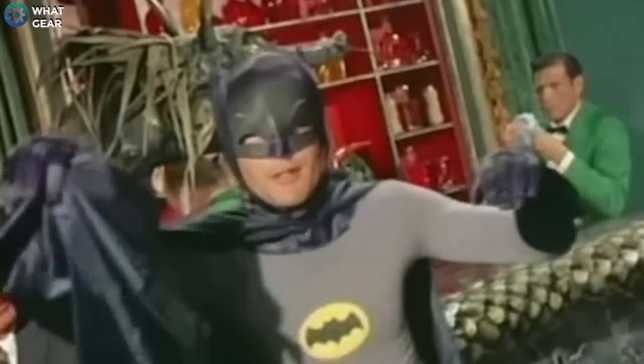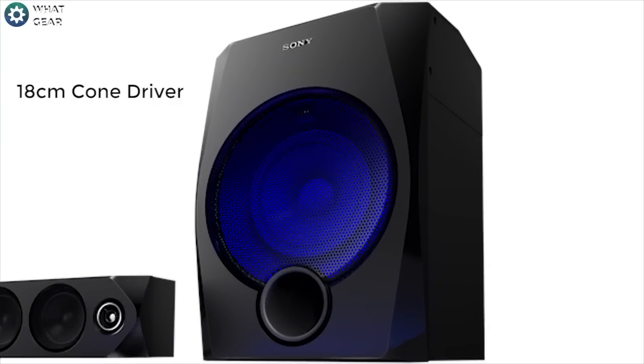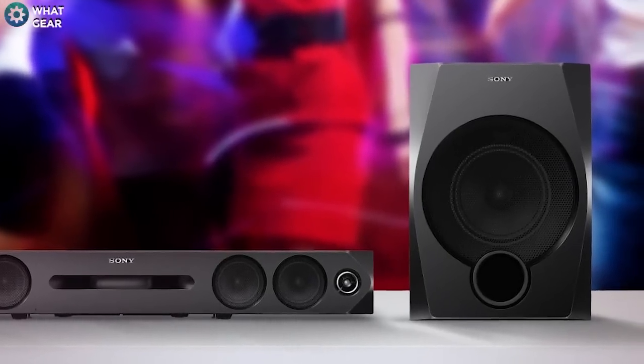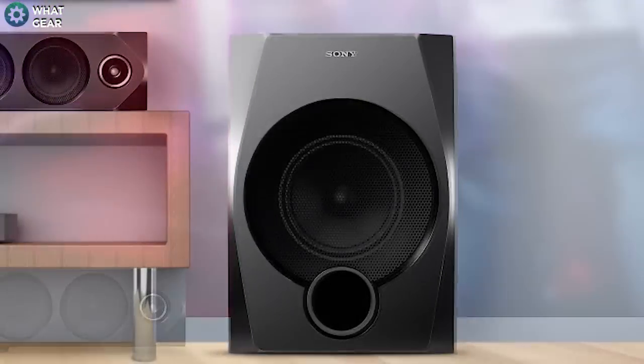This comes with a space-saving subwoofer with an 18-centimeter cone, with its booming bass lines and rich low-end sound. The subwoofer is made out of wood, allowing it to realize precise and powerful bass and a response that brings depth to every single track.